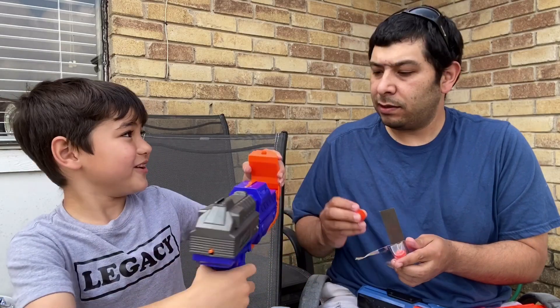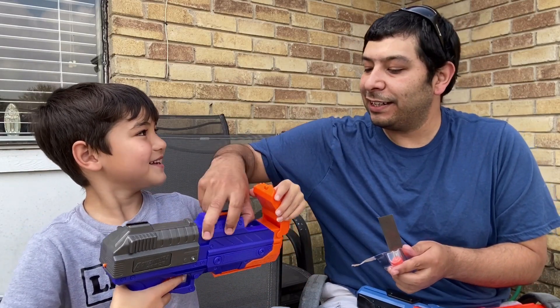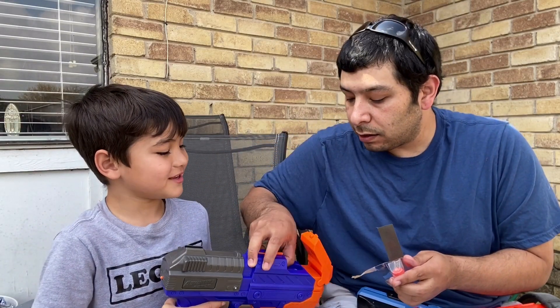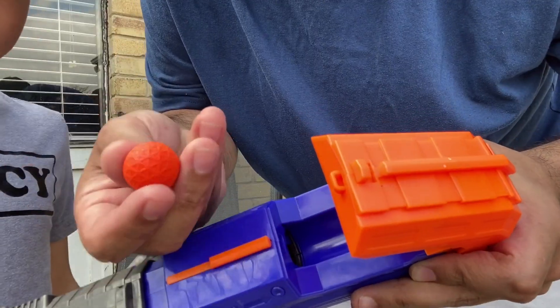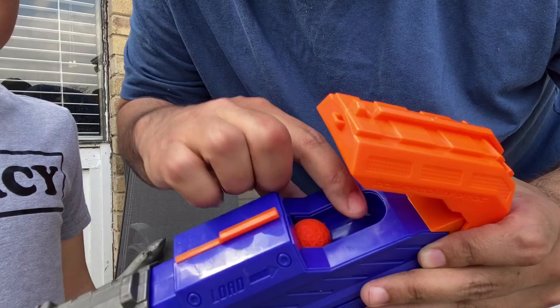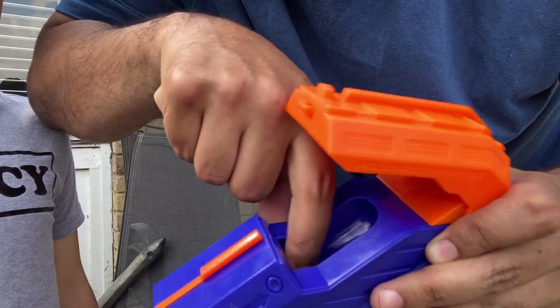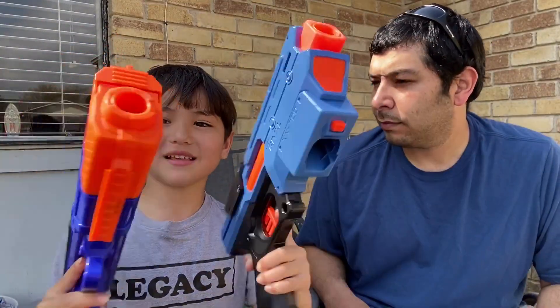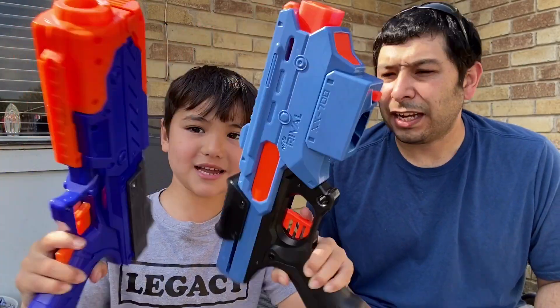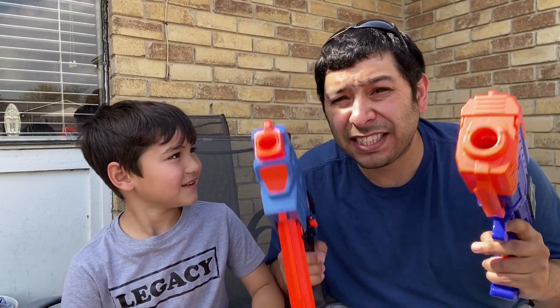With the magazine open, it kind of looks like an alien gun. You take the Adventure Force rounds, put them in here, and shove them to the back. They're both about the same weight, and without the magazine, they kind of look the same. Let's go test fire these things and see how they shoot.